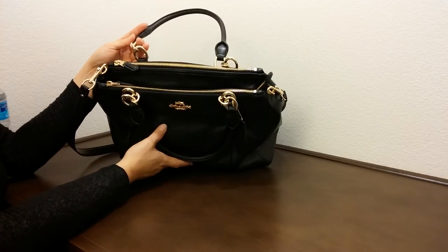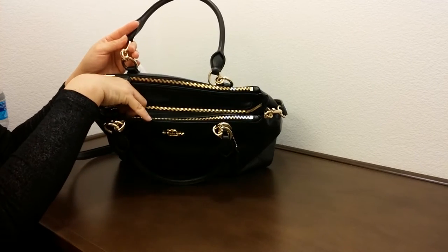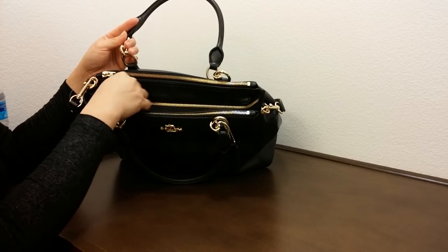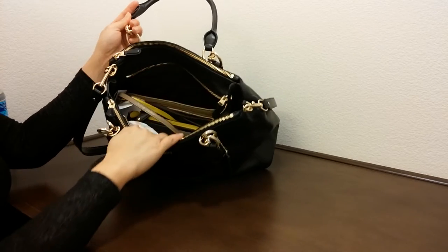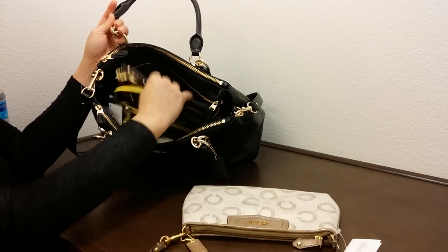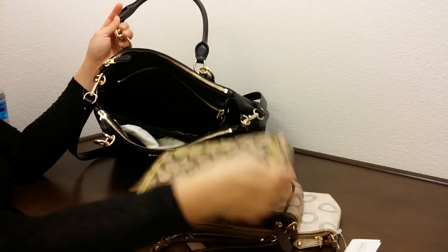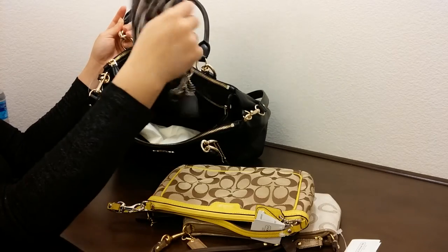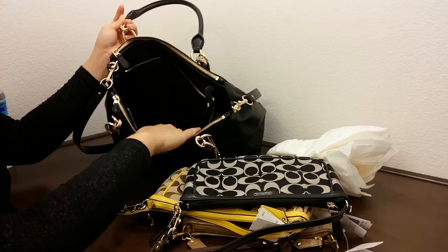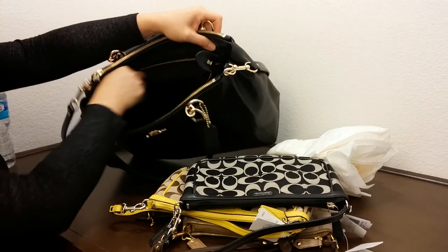The nice thing about this bag is it has a few different compartments and a zipper. The other Colette does not have a zipper in the middle, so there'll be less of a problem. I'm actually putting in four pretty big bracelets to keep the shape, and of course some paper.